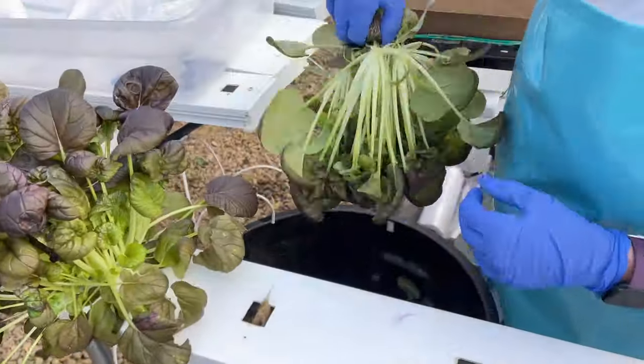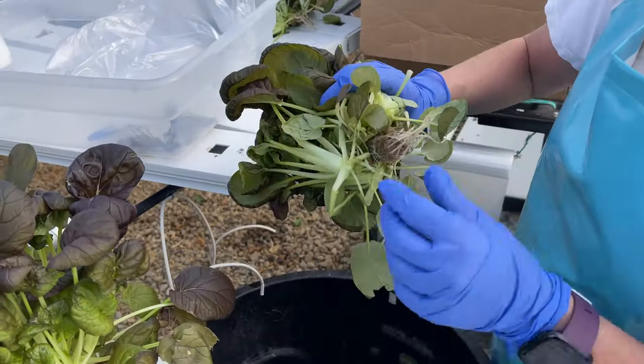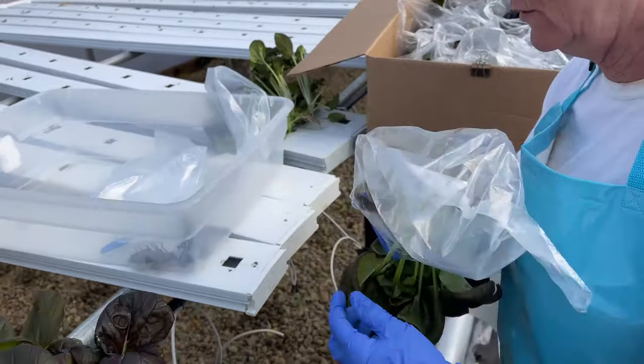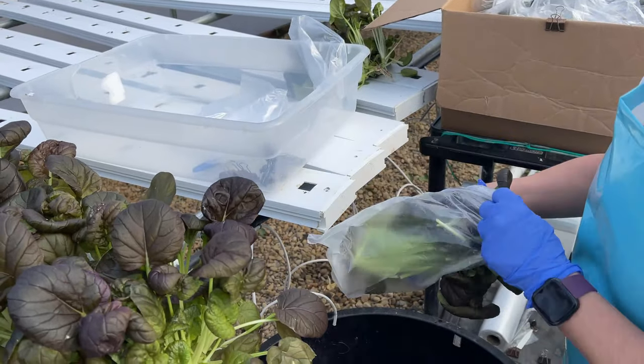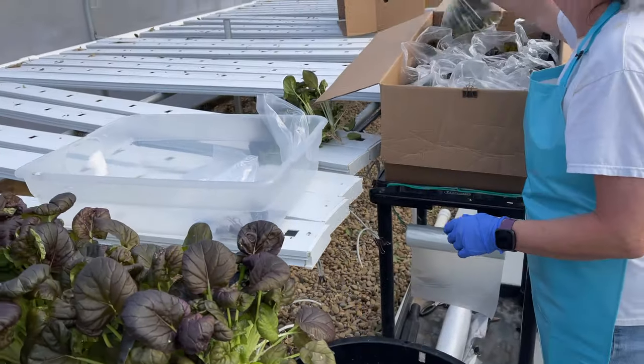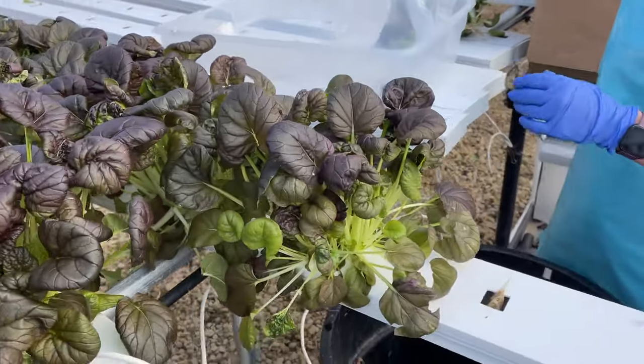The red tatsai is really easy to harvest. There's hardly any bad leaves on the bottom, so I just put it in the bag and it goes quite quickly. As you can see I've got most of it harvested already — I just have five more boxes to do and I'll be done. Then Doug can go off and make the delivery for me.